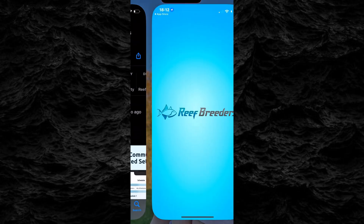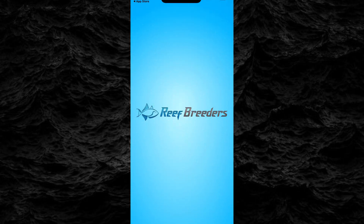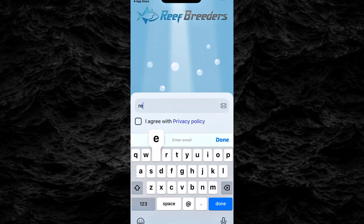Next, let's set up the Reef Breeders app. If you haven't already, download it from the App Store or Google Play. Once installed, create an account and log in. Now we're ready to connect your light.